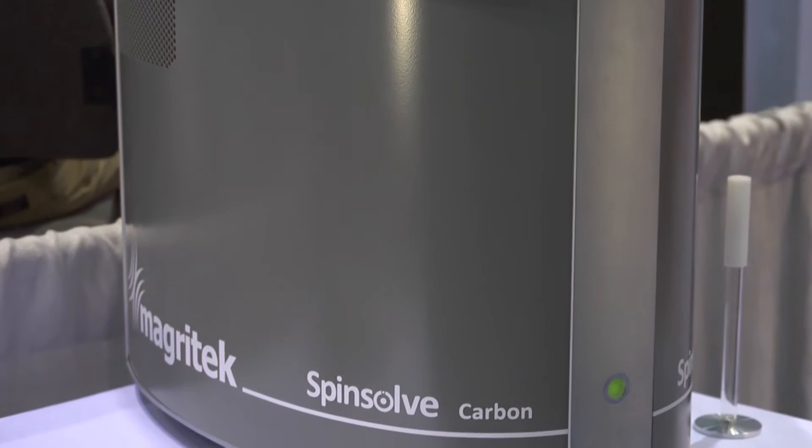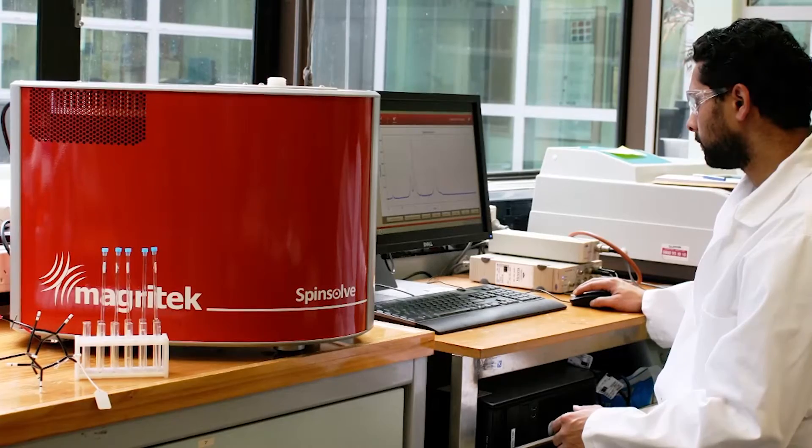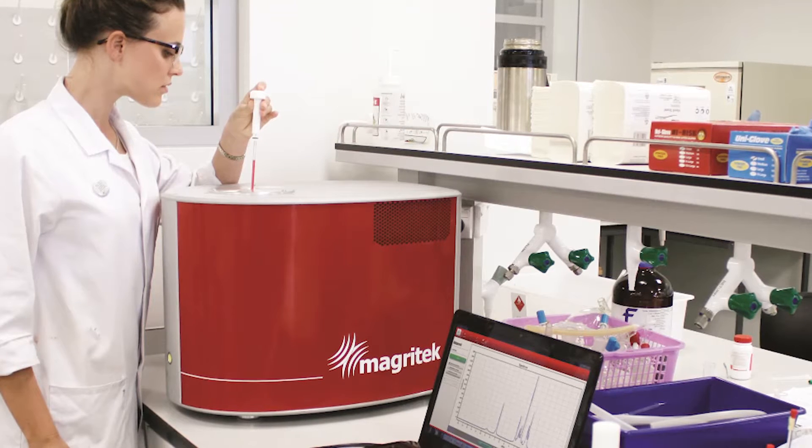My name is Andrew Coy from Magrotech. Magrotech is a company that specializes in benchtop compact NMR spectrometers. We're here at PittCon today to show our range of SpinSolve benchtop NMR spectrometers and introduce the brand new SpinSolve Carbon addition to the family. SpinSolve is a unique analytical instrument that enables the power of high-resolution NMR spectroscopy to be used in a regular chemistry lab.